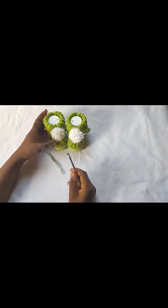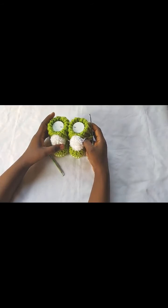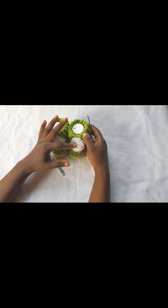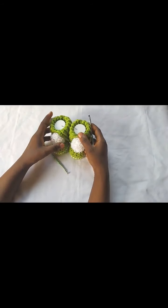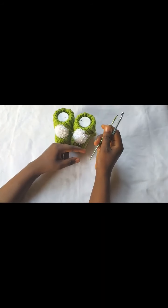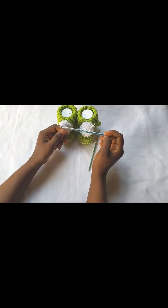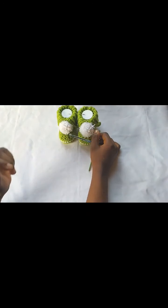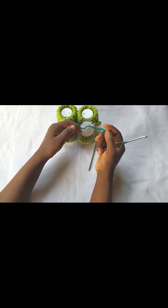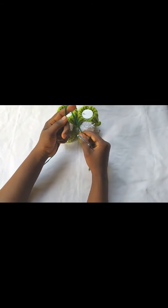Hi everyone, this is Toyba from Tesla Creations. Today I'm going to be making this baby pom-pom bootie in adult size. I also got requests to make it in adult size, although I'm not going to be adding the pom-pom. In order to make the adult size, I'll be needing two hook sizes: 5.0 mm and 4.0 mm. You'll also be needing DK weight yarn of your choice. I don't have a DK weight yarn so I'm doubling my yarn to make up for a DK weight.